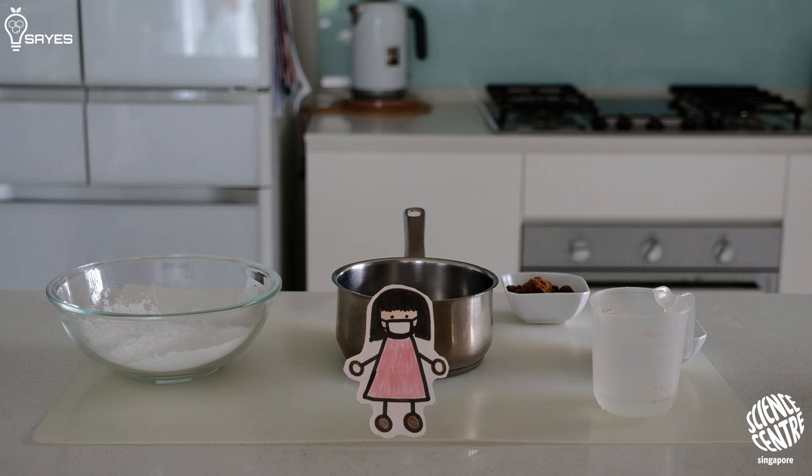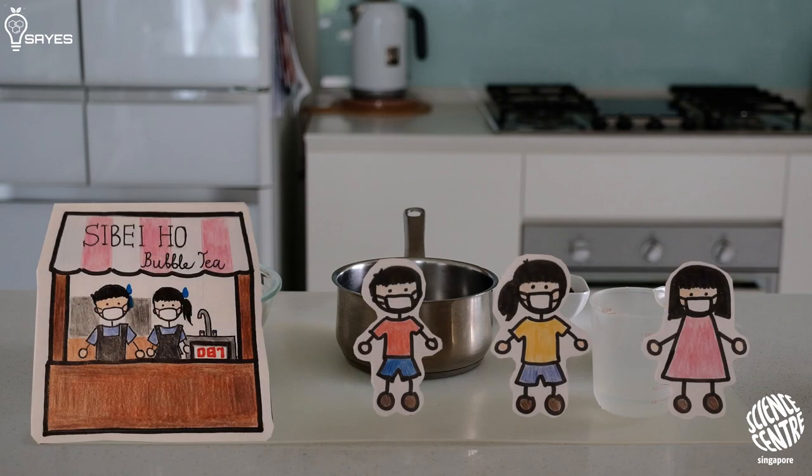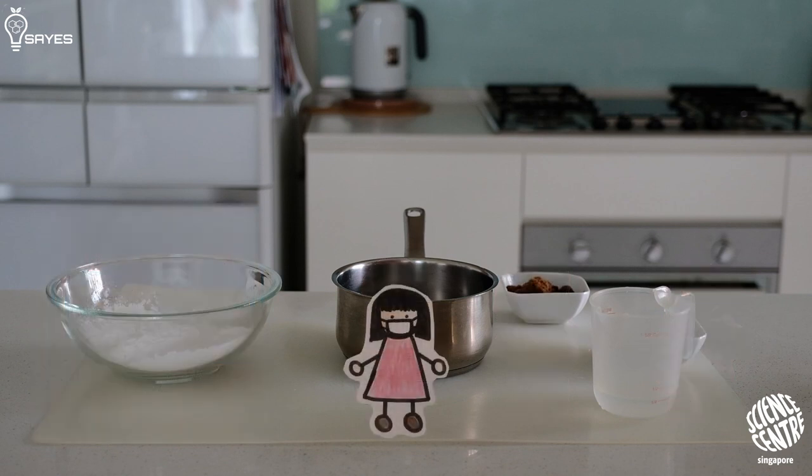Remember the time when all the bubble tea shops closed because of circuit breaker? Remember the long queues? That is an act of true love, ladies and gentlemen. So let us show you how to make bubble tea from scratch, and I promise you your Singaporean friend will love you for this.